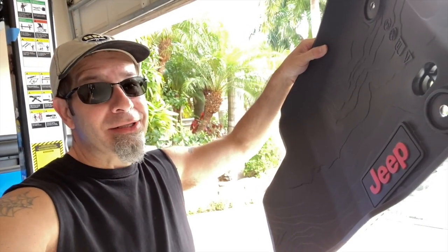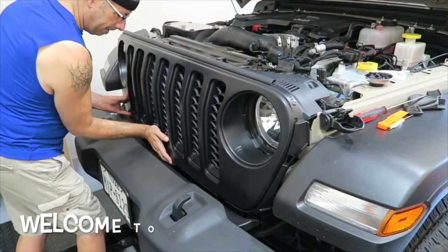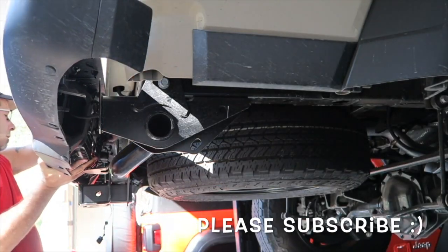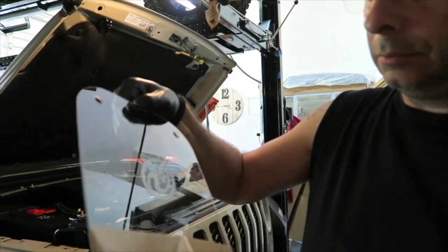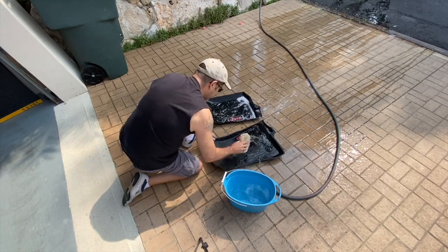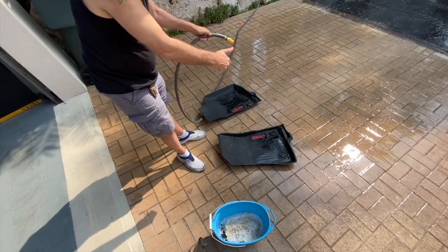Painting my Jeep Gladiator floor mats. Good morning, everybody. How are you today? Pretty good here, and that's right — today I am going to paint my Jeep Gladiator floor mats.